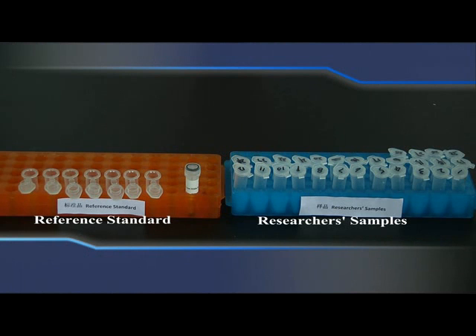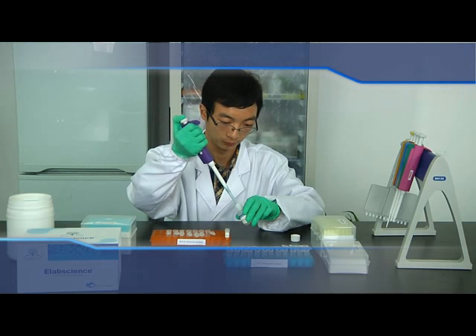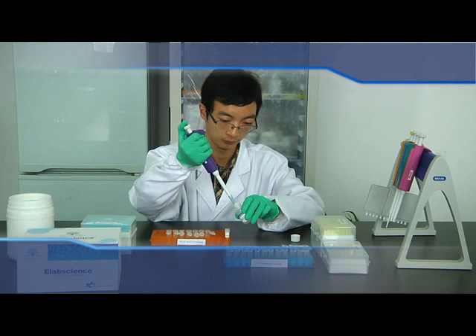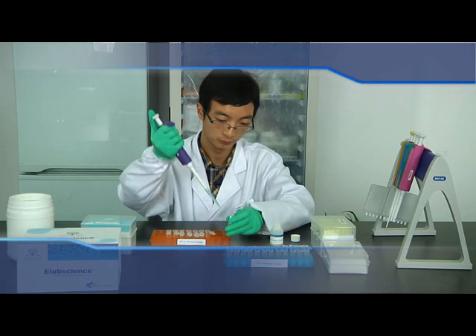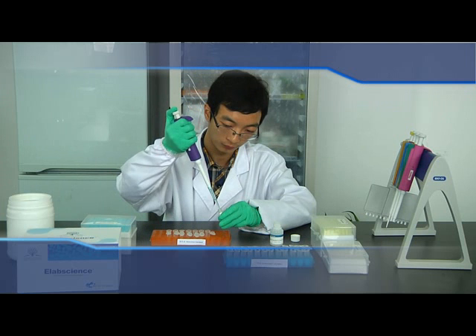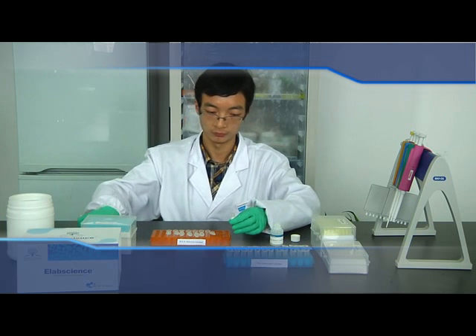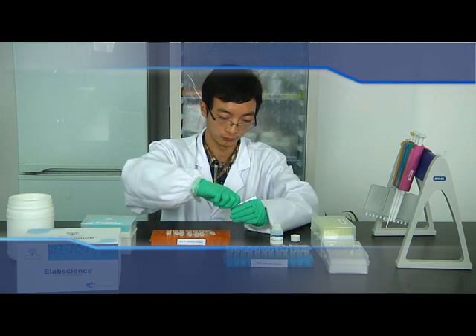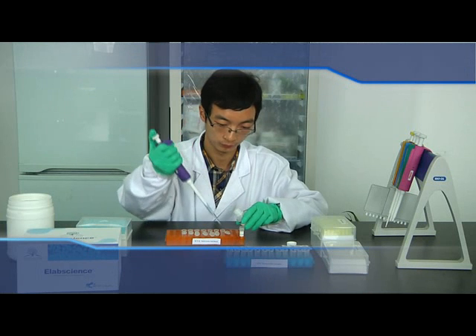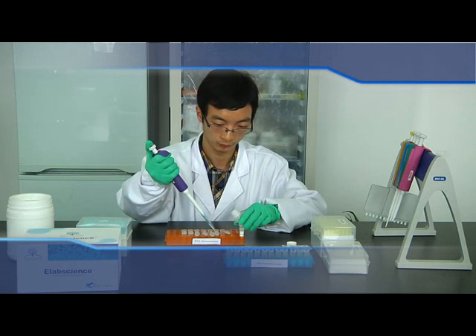Prepare standard solution. Take the standard and reference standard sample diluents out of the kit and prepare 7 clean EP tubes. Reconstitute the standard with 1 mL reference standard sample diluents and let it stand for 10 minutes until it dissolves fully. Add 0.5 mL reference standard sample diluents to the 7 EP tubes separately.